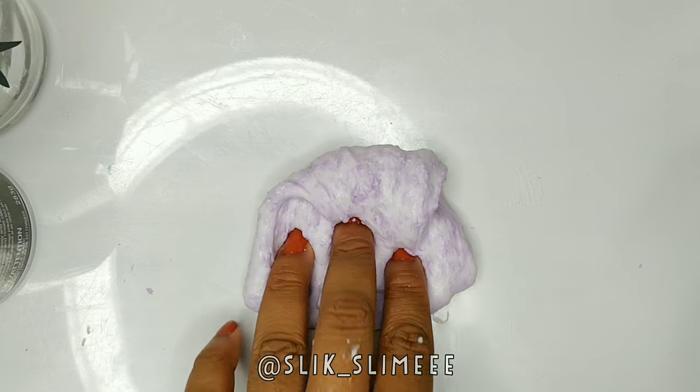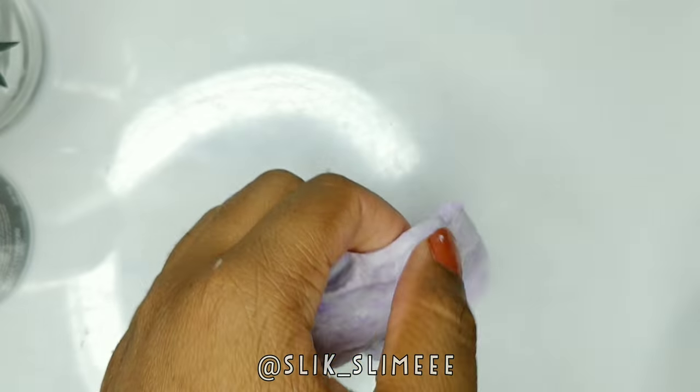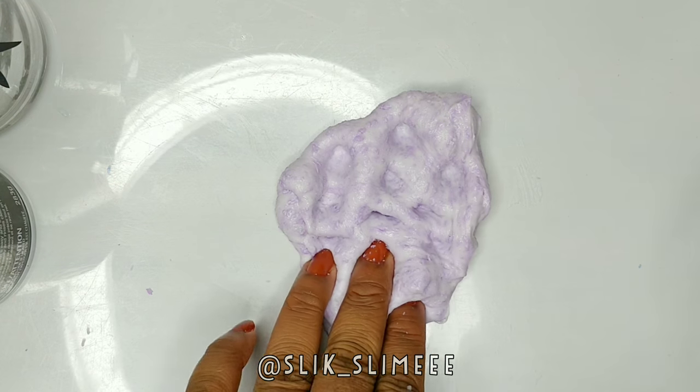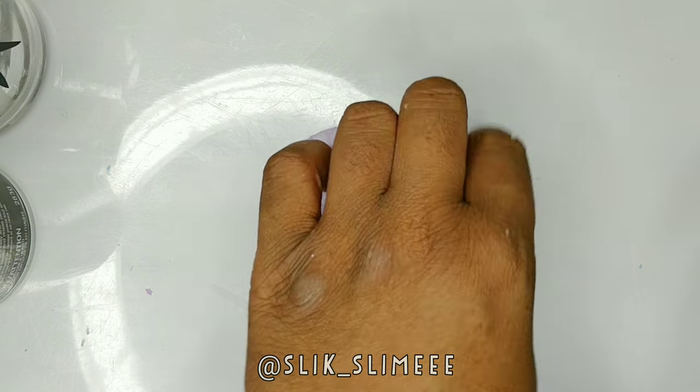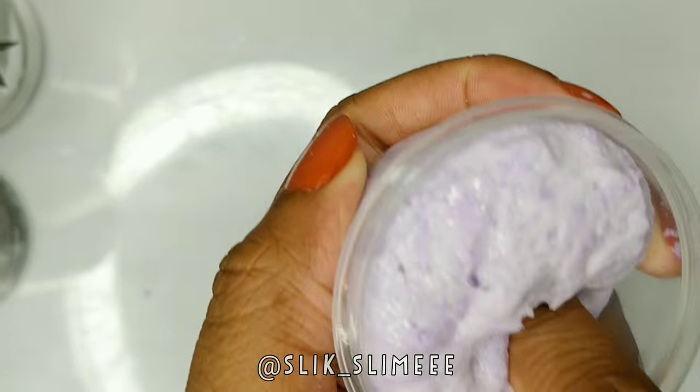After I mixed it all together, it just came out like this, so I just put it into a container. That was my experiment on slime and silly string. Make sure you guys like, comment, share, and subscribe for more.